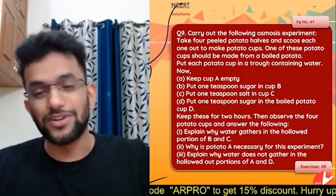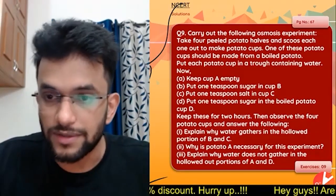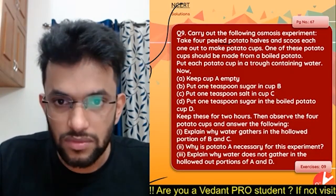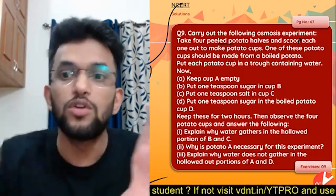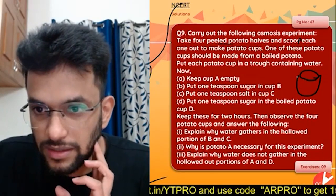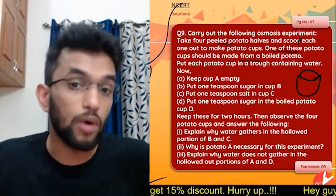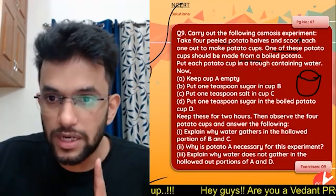It's a very big question. Let's read it out: carry out the following osmosis experiment. Take four peeled potato halves and scoop each one out to make a potato cup. One of these potato cups should be made from a boiled potato.